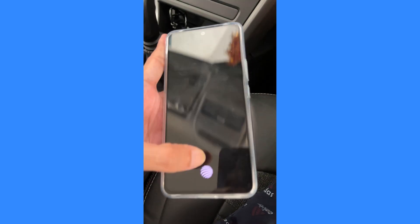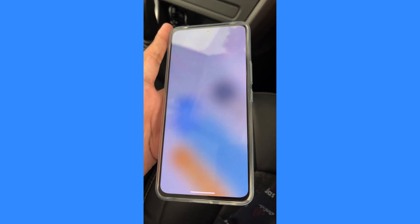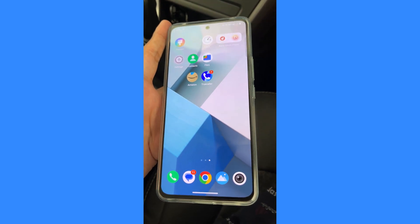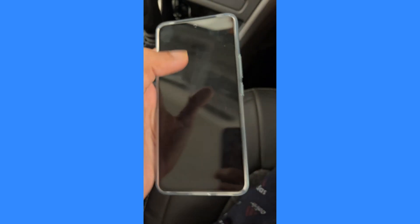Now try locking your phone. Let's unlock it using the PIN — once you enter the PIN, the phone will instantly get unlocked without pressing the OK or tick mark button on the lock screen.